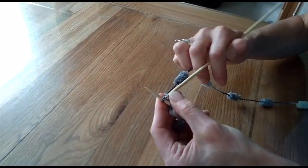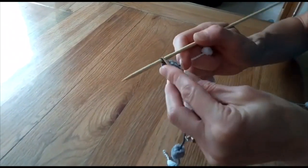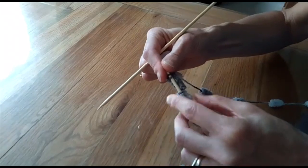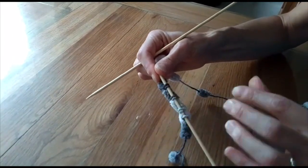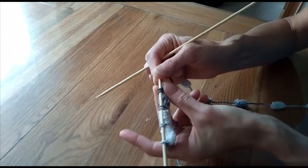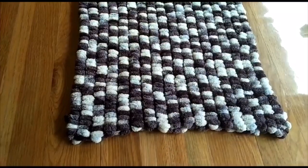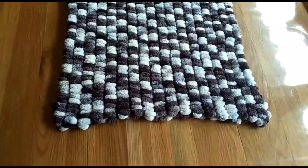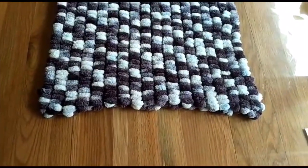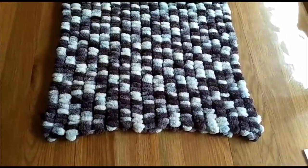Knit into the back of the stitch and cast on, continuing in this way until you have the desired number of stitches. As you can see, the pom-poms all sit nicely and are not squashed. To make a one-ball blanket 40 centimetres in width, you will need to cast on 36 stitches, which gives you 18 pom-poms. You then keep knitting until you have 50 rows.